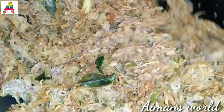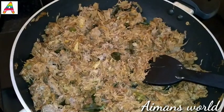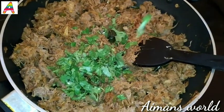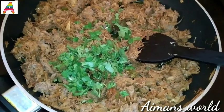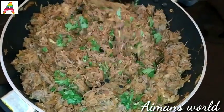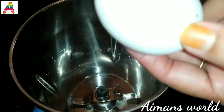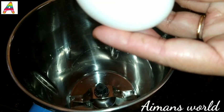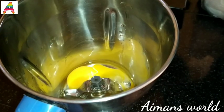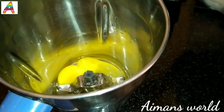Let's mix the beef and mix it up. Let's mix it up. Let's add a little bit of the beef and mix it up.